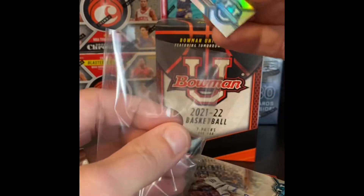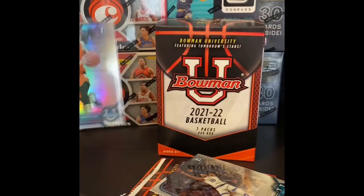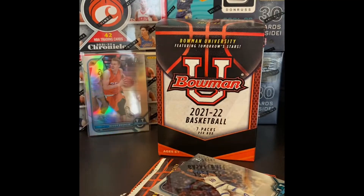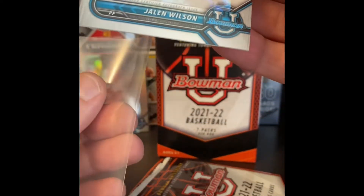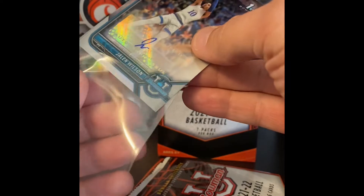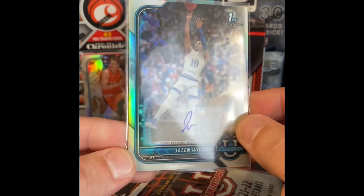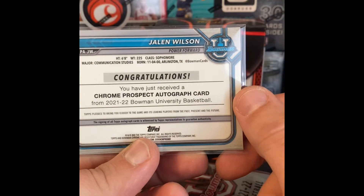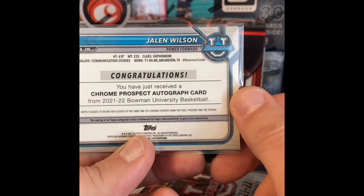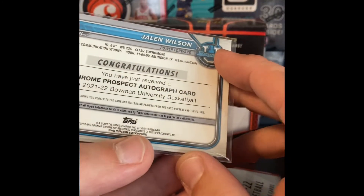Jalen Wilson — Bowman Chrome first. We had an auto card, guys and gals. Not bad. Doesn't seem to be numbered, that I can see. Born in the year 2000.